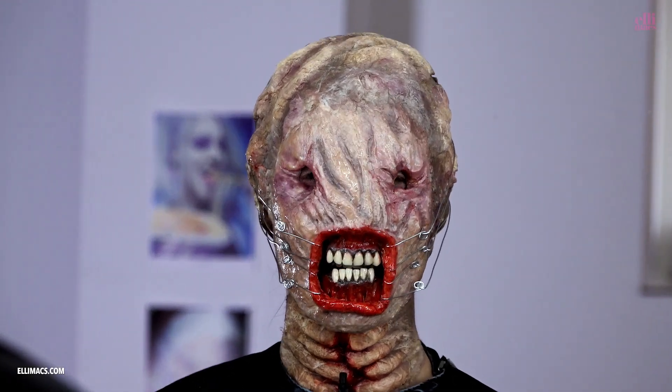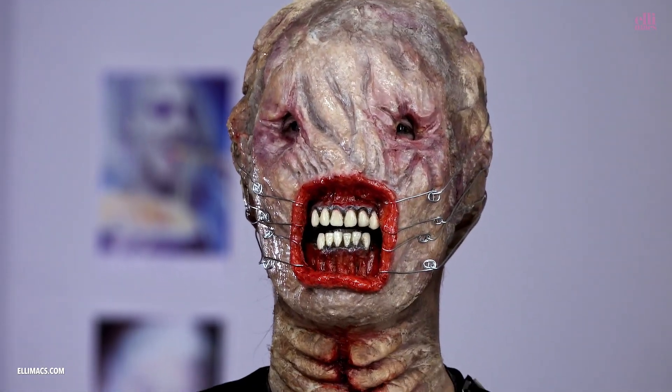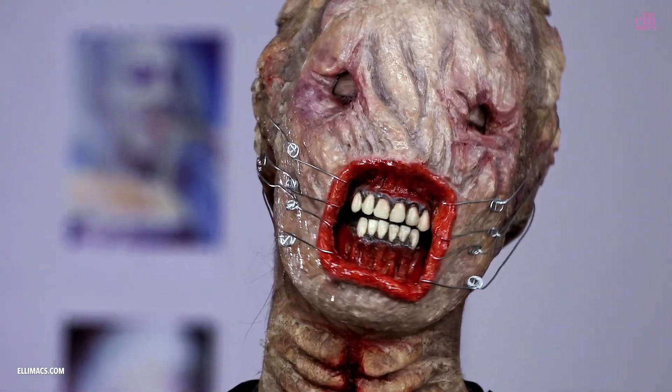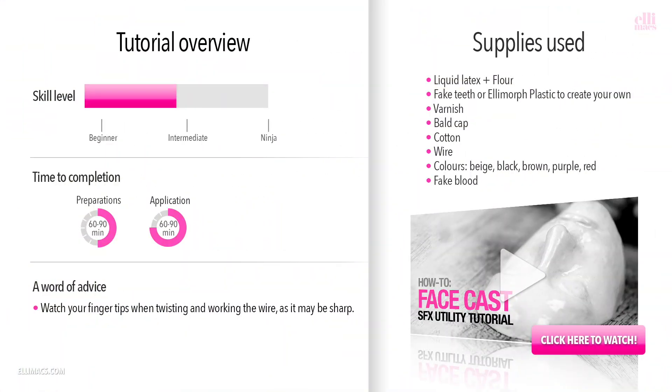This is another Hellraiser look and this time it's the Shatterer. If you've got kids or siblings and you want a scar for life, this is the look to go with. This tutorial requires intermediate skills and takes about one to one and a half hours to prepare.